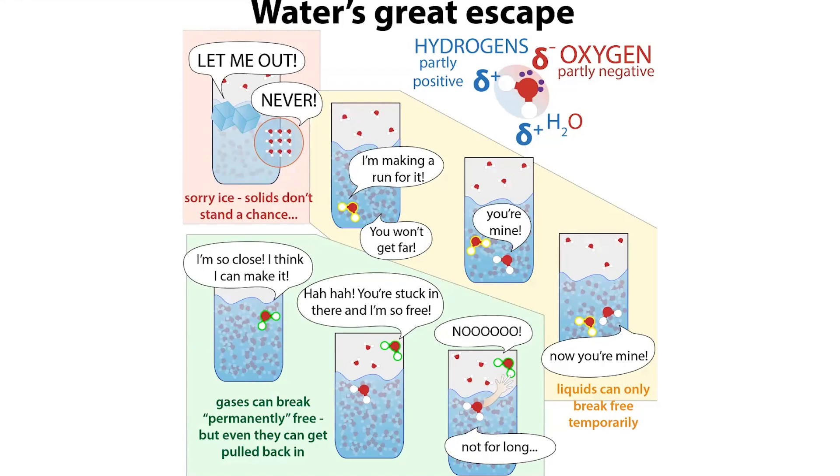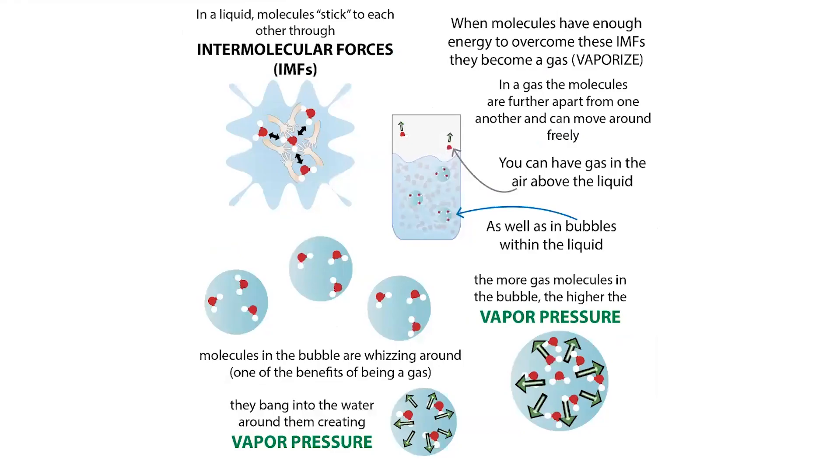At a low temperature, molecules don't have much energy, so they can't break free from the bonds with one another. Give them more energy and they can start to break away. However, the amount of energy they need to actually escape as a gas — permanently rather than just temporarily — also depends on pressure. The higher the pressure, the harder it is for molecules to escape once they've entered the gas state.